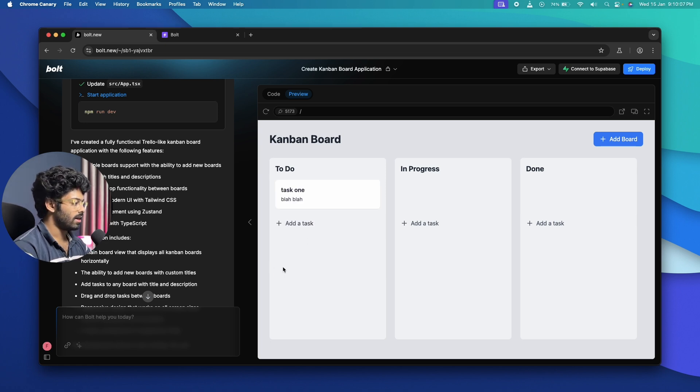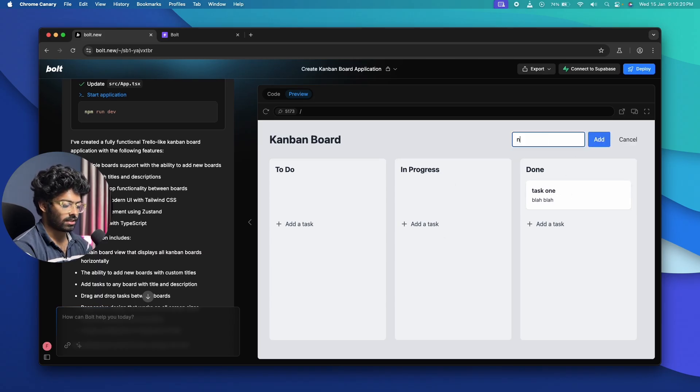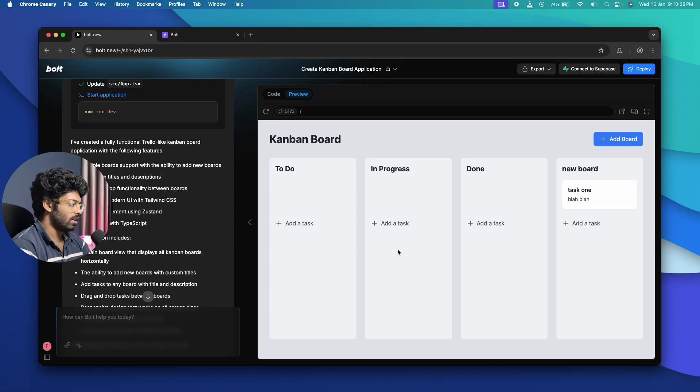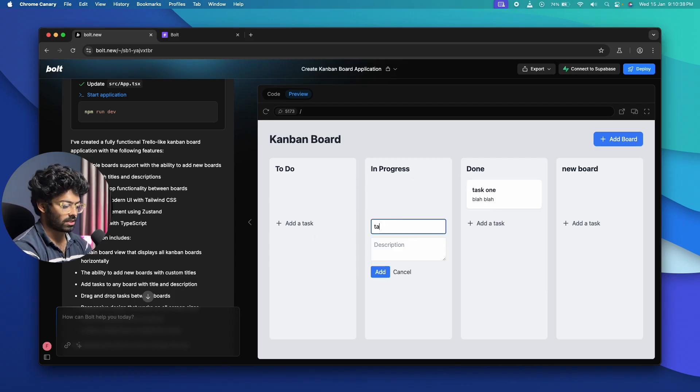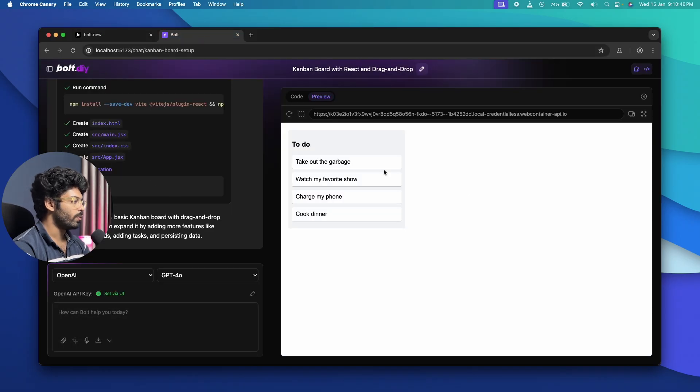bolt.new produces a working Kanban board with multiple boards, an add-task option, and functional drag-and-drop. I add a task, drag it to another column — it works. I add a new board and drag tasks into it as well. The styling is a bit off, but the app is fully functional.